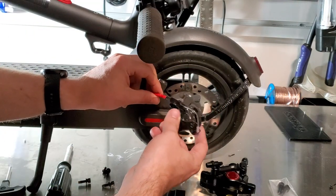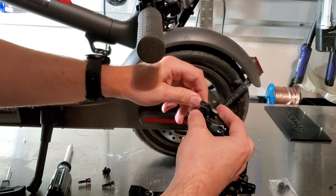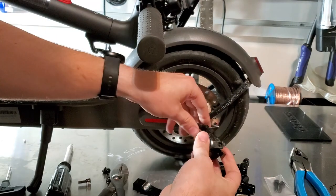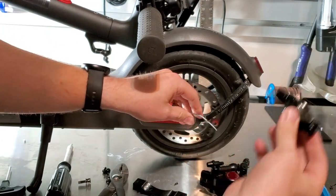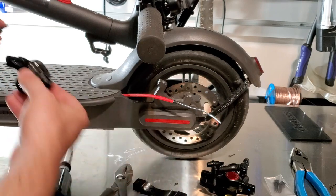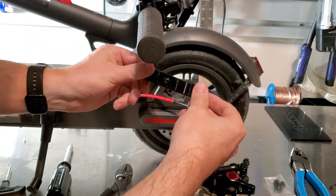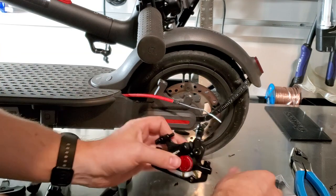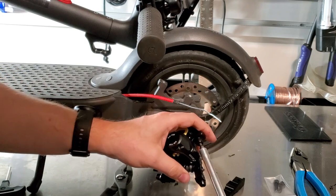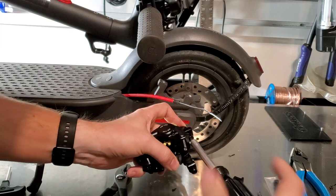We've got that brake off now, and hopefully this comes off without crimping — of course not. Got the old brake out. I'm gonna keep all these parts together in case I ever need to put them back on. Now I just need to figure out how to put this new brake on, so I'm going to take off this bottom bracket.